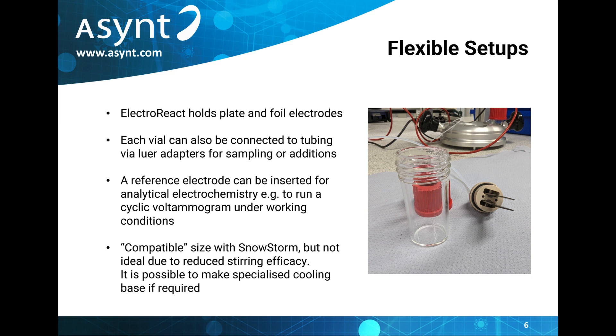Users can insert a reference electrode to be able to run analytical chemistry such as a cyclic voltammogram under working conditions too. We should mention that the ElectroReact platform is compatible with the DrySyn Snowstorm, which enables high accuracy temperature control.